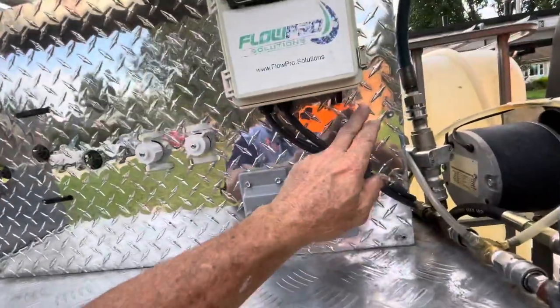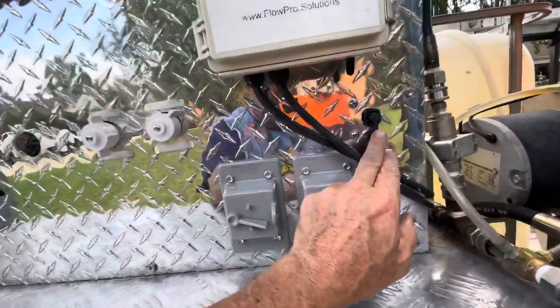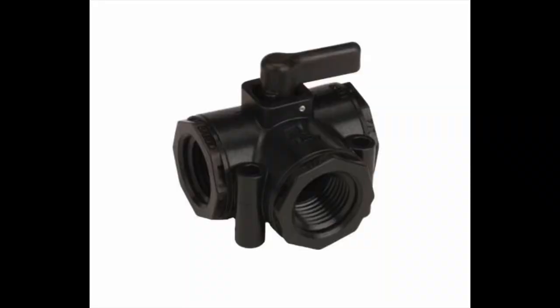How in the world are you? Mike here, Mike's Pressure Washing, Trenton, Ohio. I want to do this video this evening — somewhat of a repair/service/installation video — and it is to show you my new three-way ball valve by Banjo. It's a Banjo three-way ball valve.